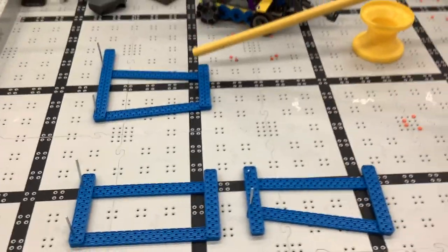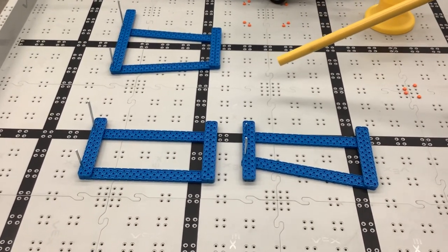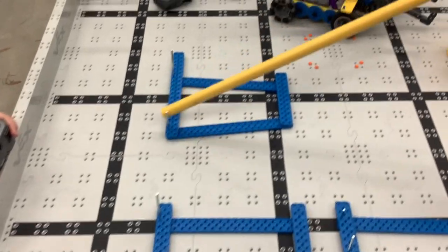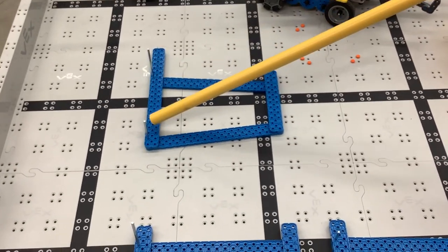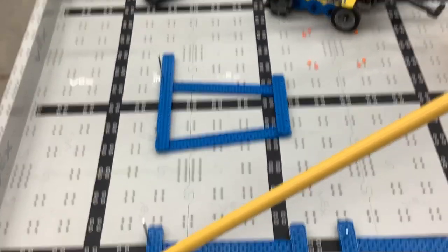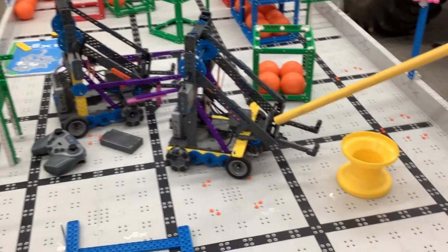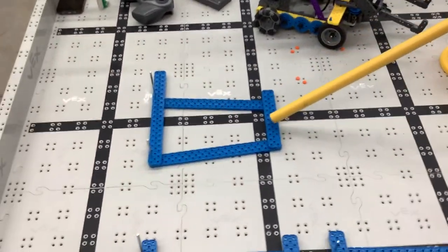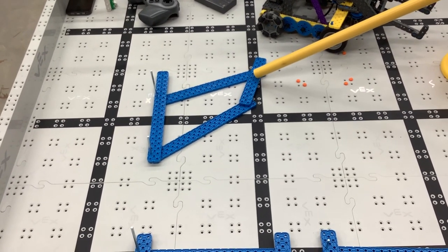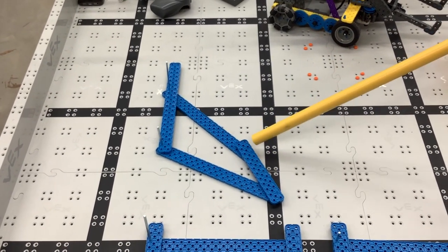Now we're going to talk about mistakes you might make with your four bar linkage — and why you might want to make those mistakes. If you make a mistake on purpose, then it's not a mistake. Let's say you didn't get your spacing correct on the back, and you can clearly see it's wider here than it is here. What does this do to your four bar design? Let's assume the robot is here and this is the front of your arm. As you go up, the claw tilts downward, and as you go down, it tilts upward.